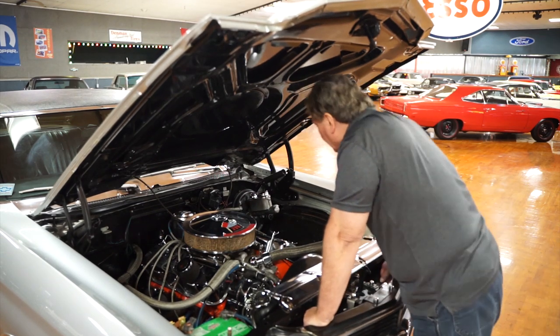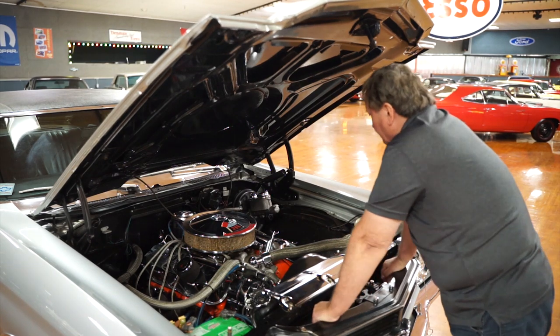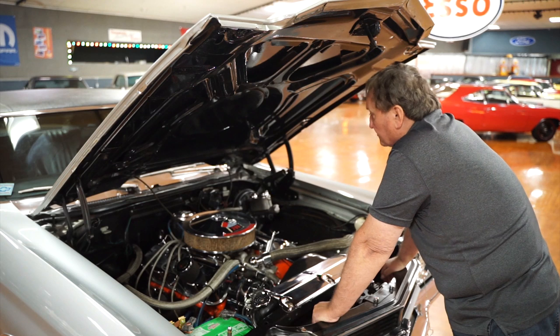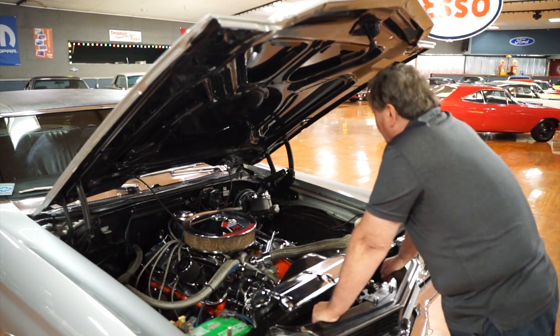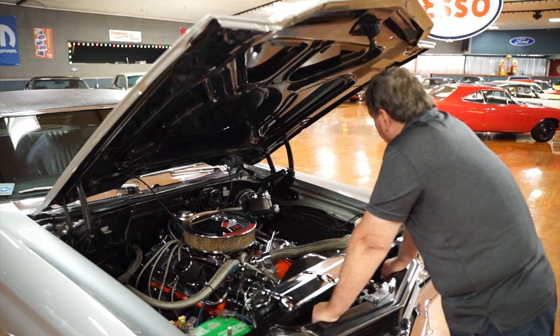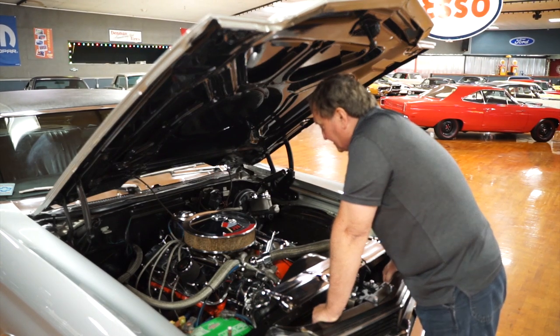They also put a set of what appears to be Corvette-style big block Corvette wires on it, which are encased in stainless wrapping. There's a chrome cap for the dual-stage master cylinder also. Somebody went crazy with the chrome on here — they must have liked shiny stuff.